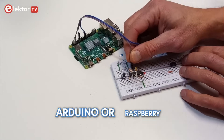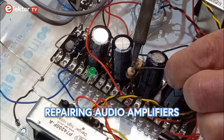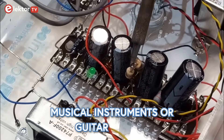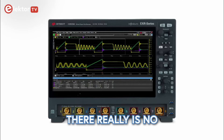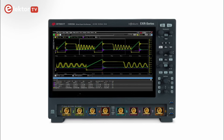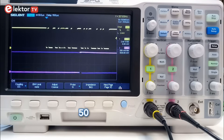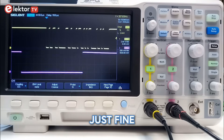If your thing is Arduino or Raspberry Pi based projects, or building and repairing audio amplifiers, or musical instruments, or guitar effects, there really is no need to invest in a 4 or more channel oscilloscope with hundreds of megahertz of bandwidth and many giga samples. A 2 channel 20 to 50 megahertz oscilloscope is just fine.